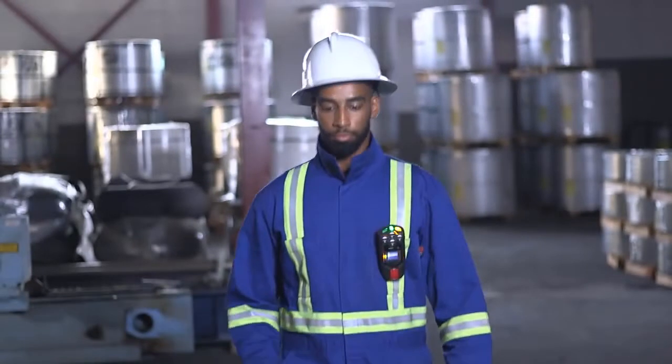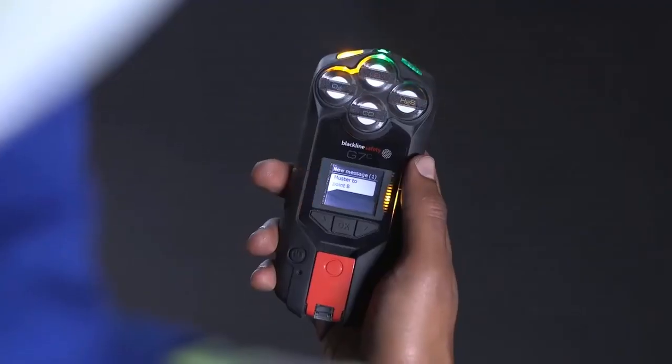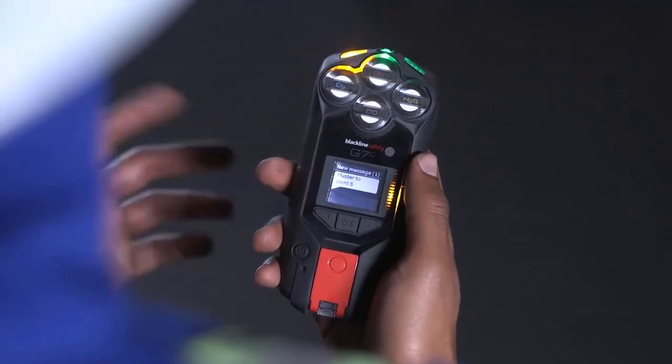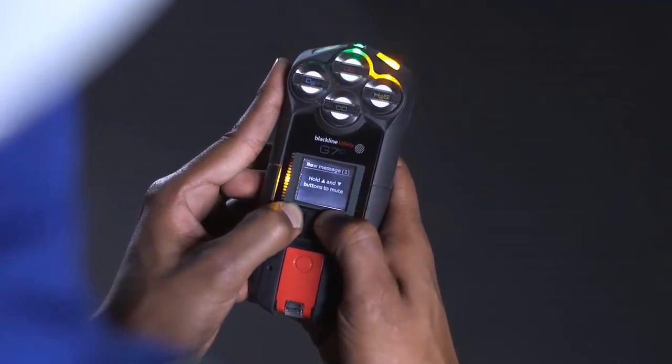A yellow warning alarm indicates your G7 has a new message, which could be one of the following: an incoming voice call, network connection interruption, low battery, low gas, calibration or bump test due, or a new text message. Please read the G7 screen and silence your device by holding down on the up and down arrows for three beeps.